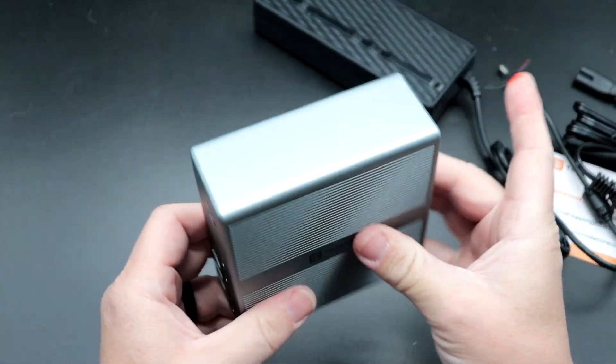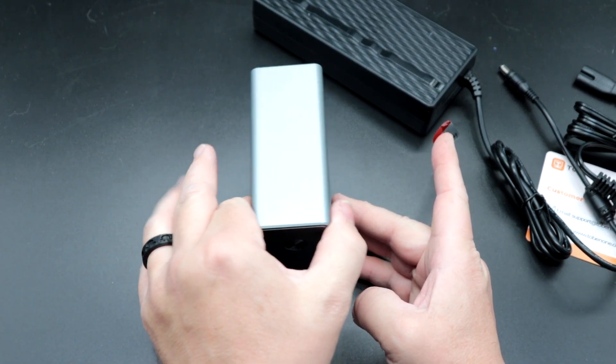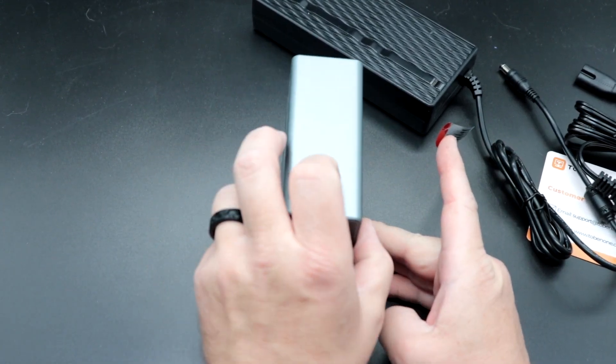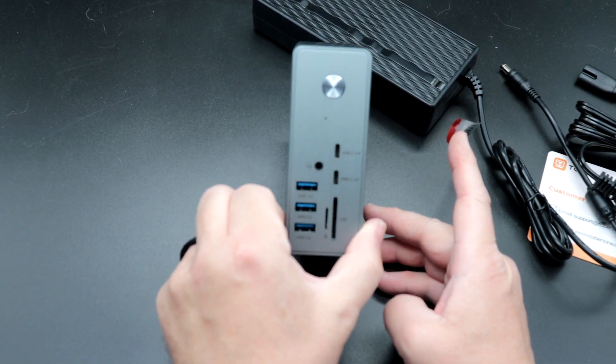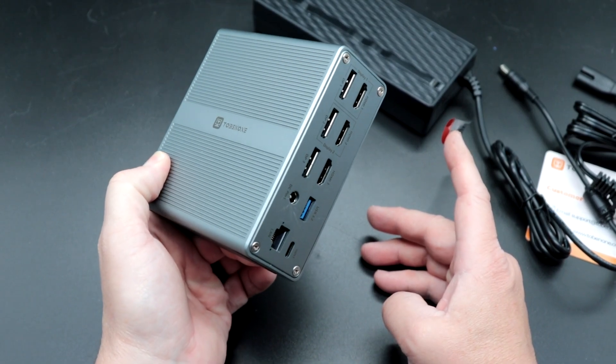Very simple and straightforward — I like this a lot. It's going to take up less room on my desk. It's very small and compact. I could lay it down flat or stand it upright, and I'll probably put it standing up on my desk. Let's get this set up because it's pretty simple.